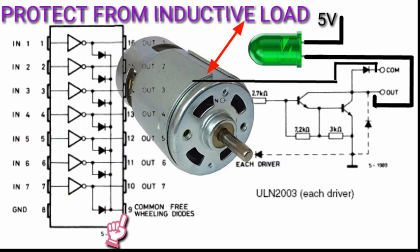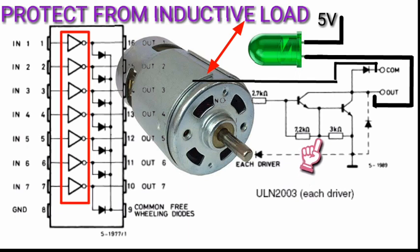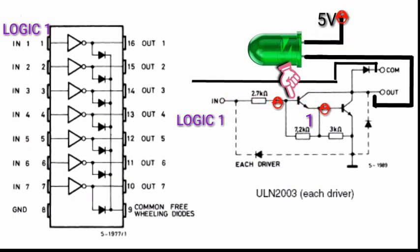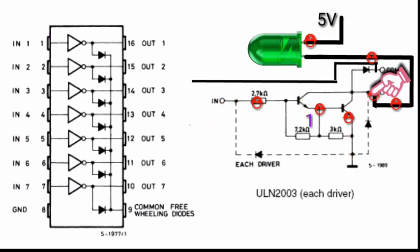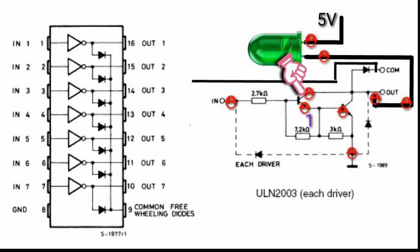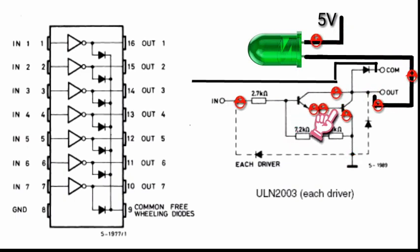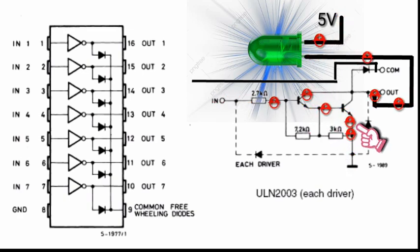Now let's analyze the Darlington pair and see how it works. When the input is logic high, transistor 1 will be activated. The current from the output flows through the collector of transistor 1 and goes out from the emitter, then flows to the base of transistor 2 and goes out to the emitter and back to the ground.